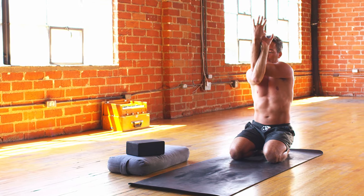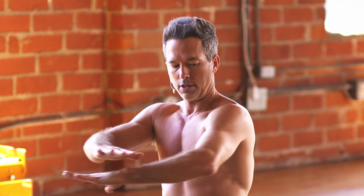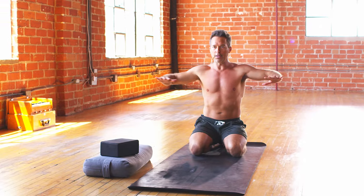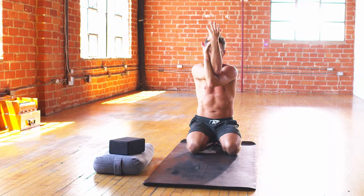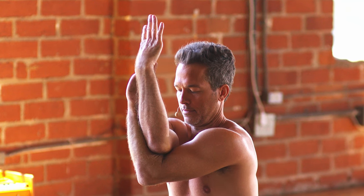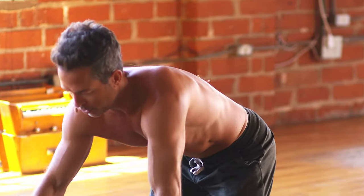One more inhale there, and then exhale, spread those arms apart. Hold for the inhale, and then bring the left arm underneath the right arm. Inhale, exhale, cross. Bring the left arm underneath and around that right arm, eagle shoulder stretch on the other side. A couple of breaths there as you breathe into the back of your heart. One more inhale, and then exhale, open. Inhale, hold, squeeze the shoulder blades. Exhale, tabletop pose, all fours position.